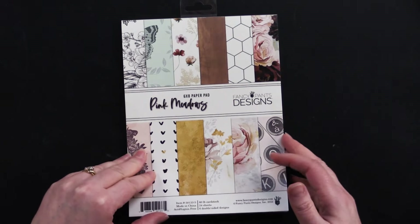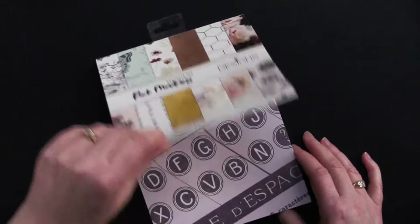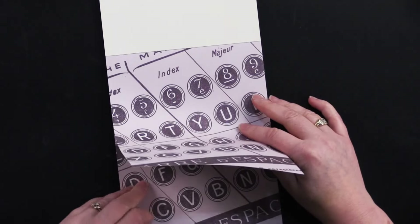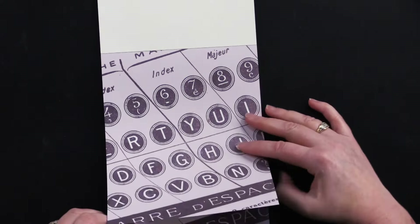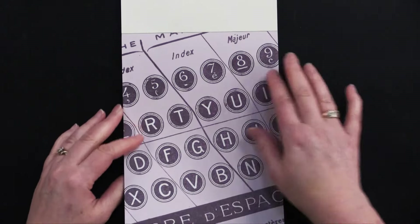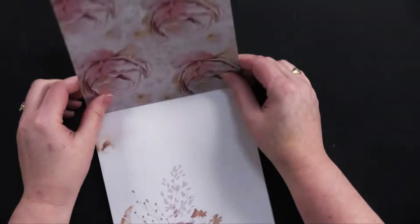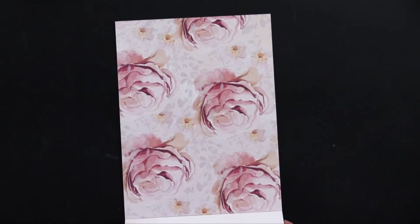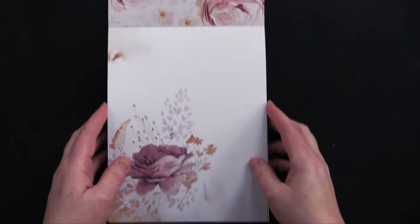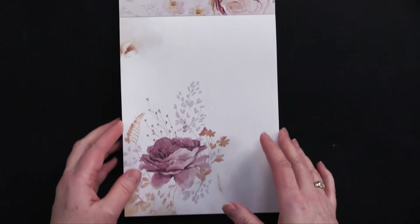Let's take a flip through the six by six paper pad — there are 24 sheets and you get six double-sided sheets of each design, so with six designs you get four of each. It's got this typewriter key situation on one side, and on the other side gorgeous roses, and then that same rose with some little twigs and bits.